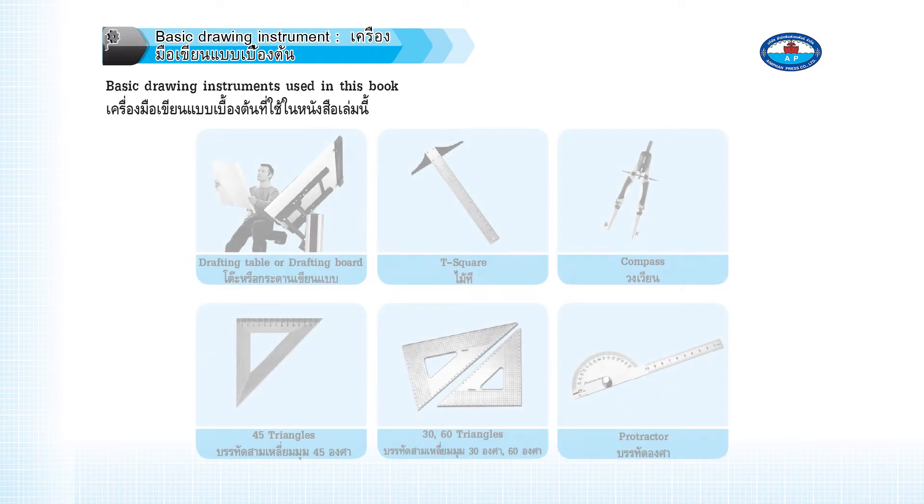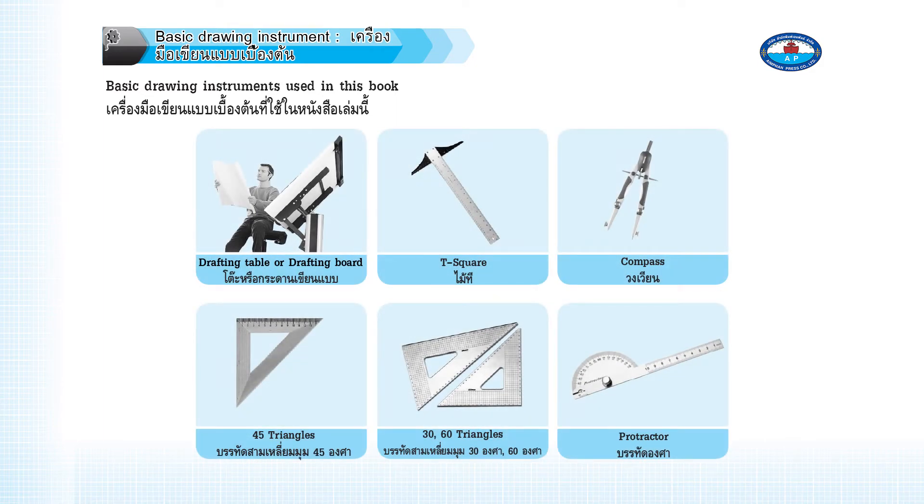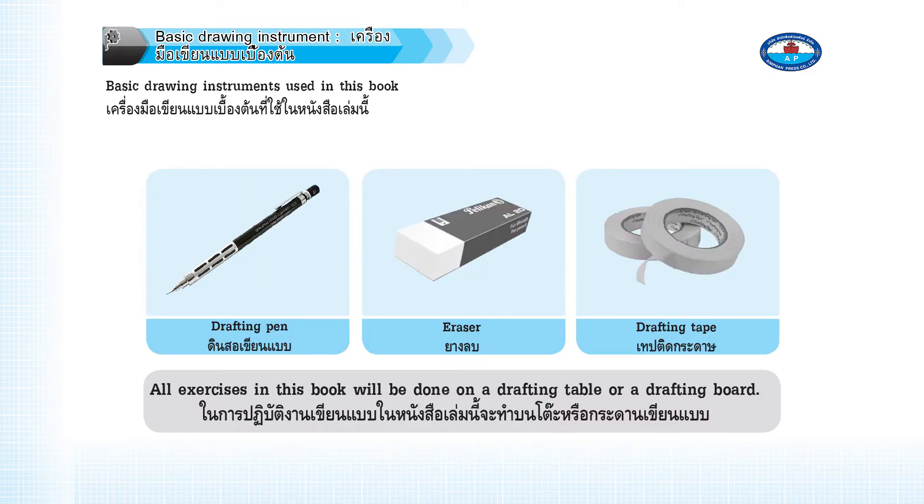Basic drawing instruments used in this book include a drafting table or drafting board, T-square, compass, 45-degree triangles, 30-60 triangles, protractor, drafting pen, eraser, and drafting tape. All exercises in this book will be done on a drafting table or a drafting board.